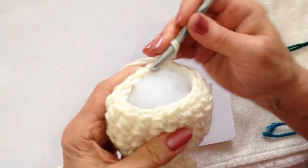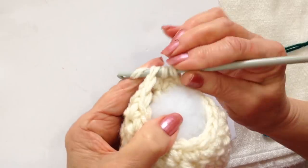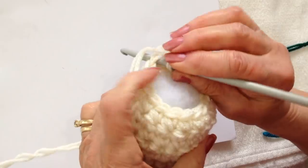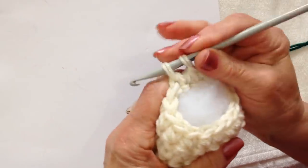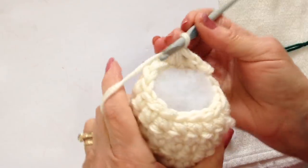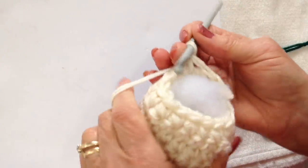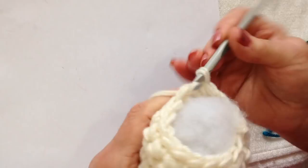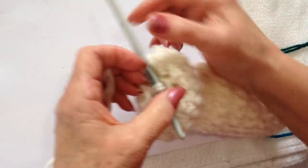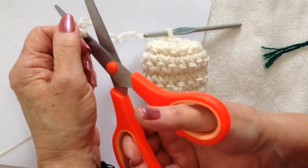Chain 1 and turn. I'm going to decrease in the same manner: insert through the next stitch, insert through the next stitch, complete the single crochet. Do that all the way around. Pull up a loop in the next stitch, pull up a loop in the next stitch, and complete the single crochet. I worked all the way around, slip stitch to join, and I'm going to fasten off.